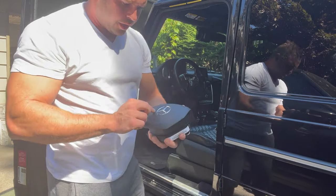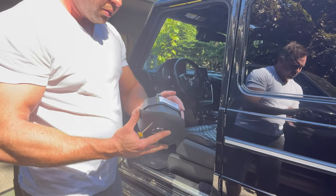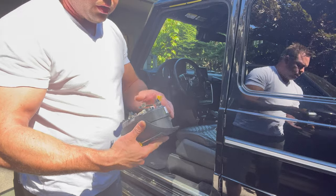I'll probably use the other airbag because the star on this one is kind of worn. I'll just keep this one for a spare or maybe sell it.